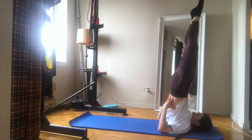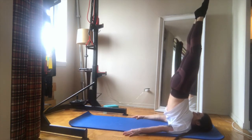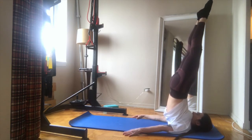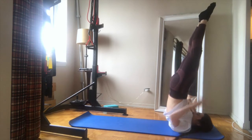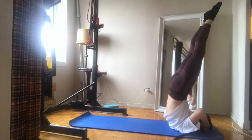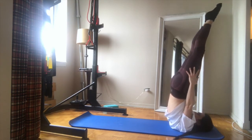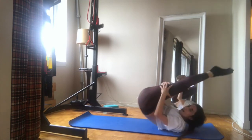Step number two: we're gonna use our hands on the floor, keep pushing your hips forward. Step number three: hands to your head. Step number four: hands to your legs.